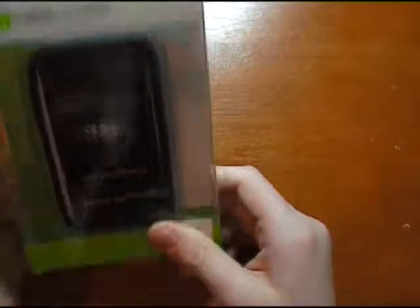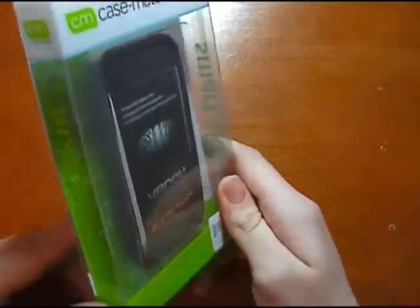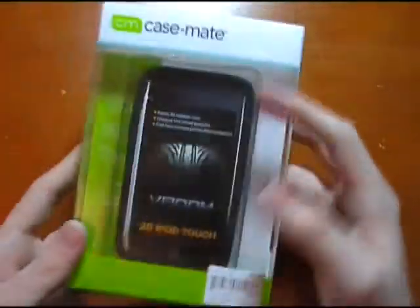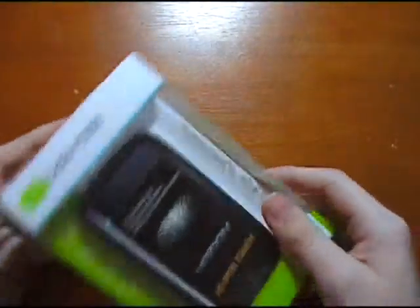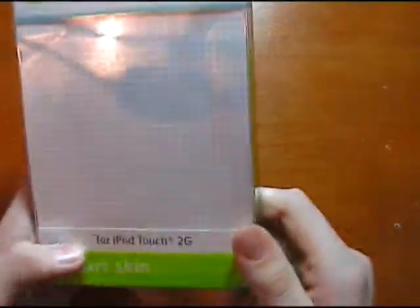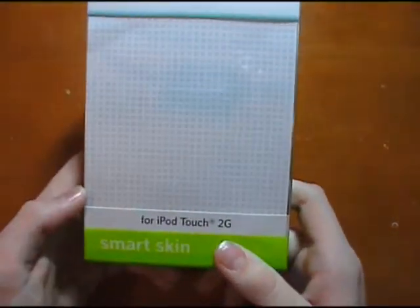Let's put the iPod to the side and have a look at this plain and simple design packaging. Two primary colours really — the green and the white — with a see-through front to see the case and a smart skin label on the side. There's the Casemate logo and name at the top with their website at the bottom.